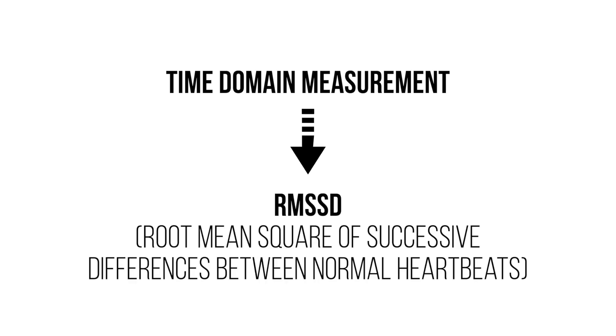When we're talking about optimizing HRV, most of the time people are talking about a time domain measurement, which is a specific type of HRV measurement. The type within the time domain umbrella that we're talking about is called the RMSSD. The RMSSD is a good indication of your overall recovery, and this is the heart rate variability metric that most wearables that we know and use are calculating.